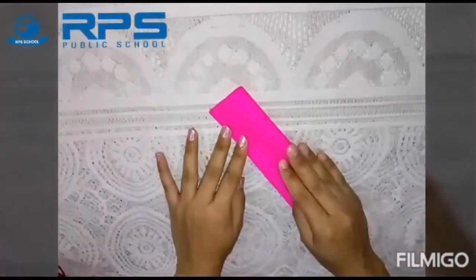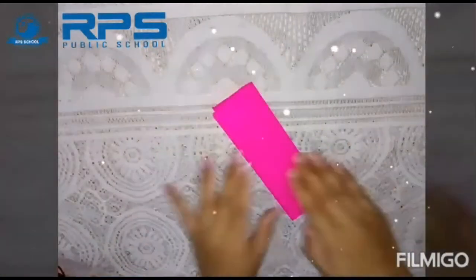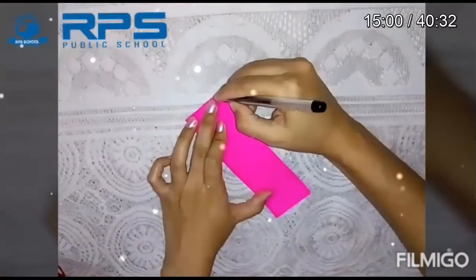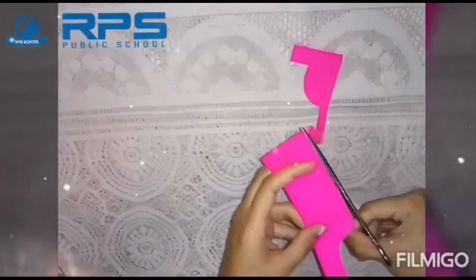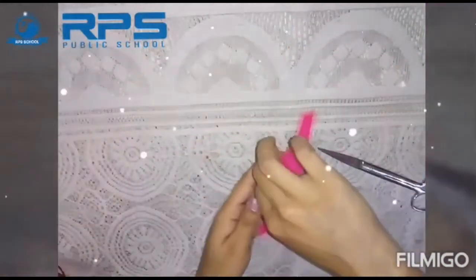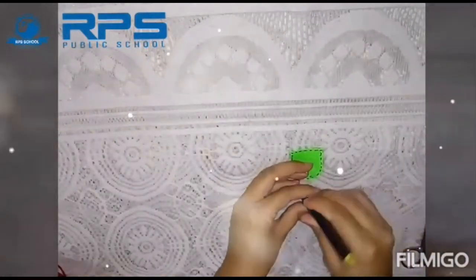We will make an apron out of this pink sheet, as mama uses an apron in the kitchen. First we will draw the shape and then cut it. You can decorate it according to your need.